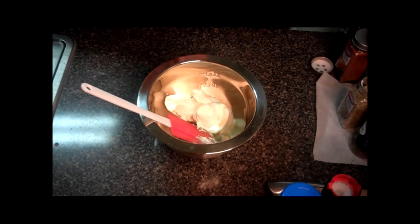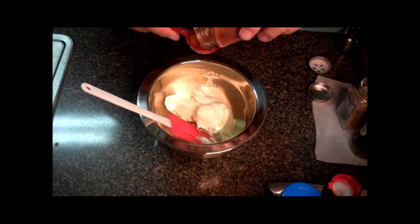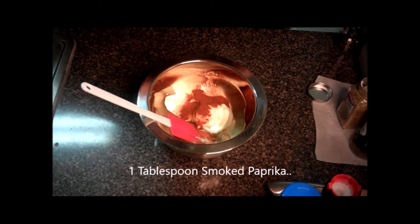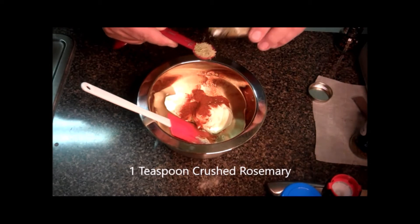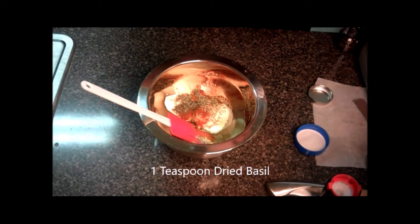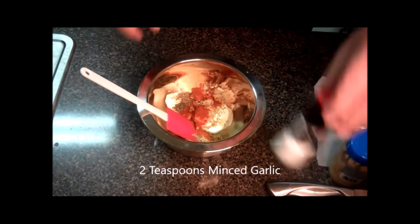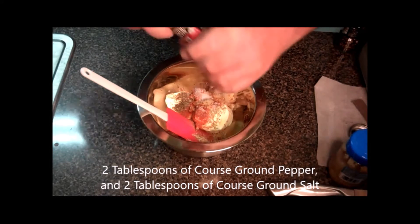I'm going to grab my mixing bowl. I have one stick of softened butter in there already. I'm going to add one tablespoon of smoked paprika, then one teaspoon of crushed rosemary, and one teaspoon of basil. I'm also going to add in two teaspoons of minced garlic, roughly two tablespoons of coarse ground pepper, and two tablespoons of sea salt.